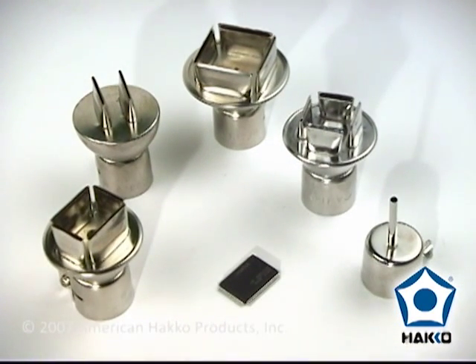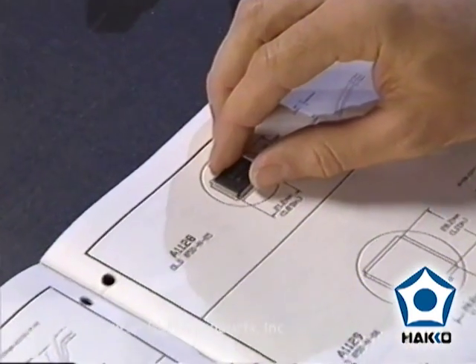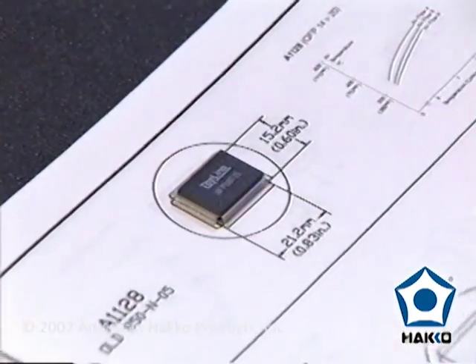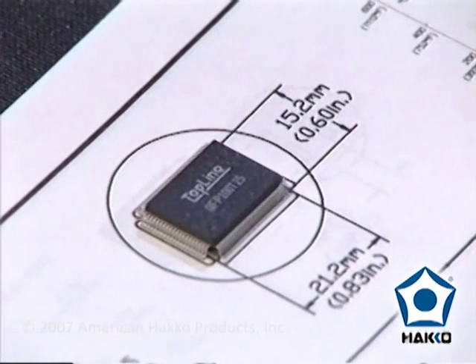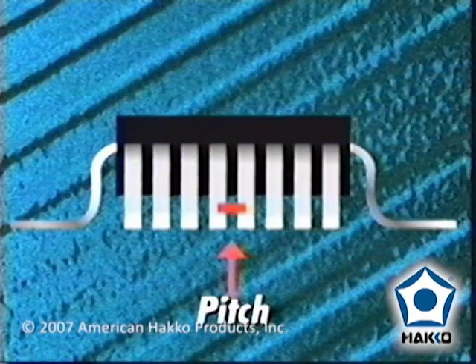The first step is to select the proper nozzle for the component. Nozzles are determined by the physical dimensions of the component and the lead type. For example, this quad flat pack has a body dimension of 14 by 20 millimeters with gullwing type leads at a pitch of 25 mils, or 25 thousandths of an inch. The pitch is the distance from the center of one lead to the center of the next.